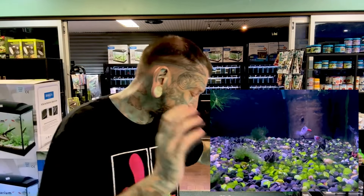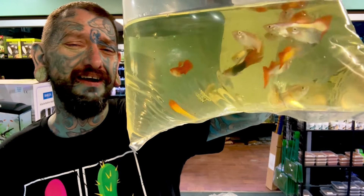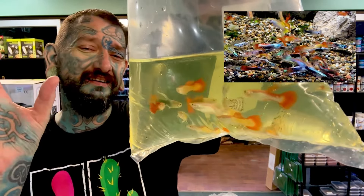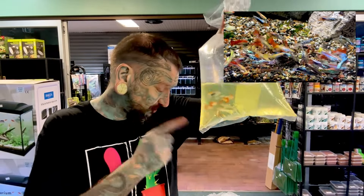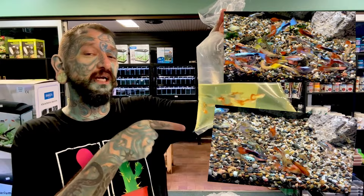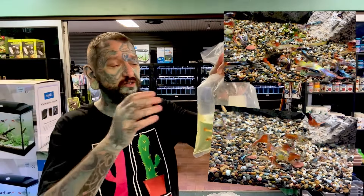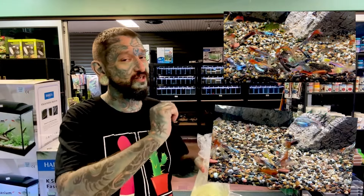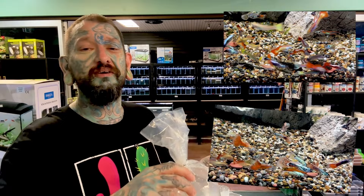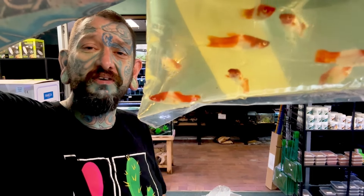They grow super super fast, so in about a year they're going to be 30-40 centimeters and then just keep growing. We have guppies - these are an American fish, they will get about three to four centimeters, very cool colors. There are a few bags of them. We also got some really cool mixed guppy cross endlers - pretty sure they're guppy cross endlers. They're very colorful with endless patterns, could be pure guppies, but we're selling them as a cross because it's hard to say.